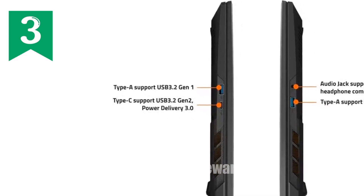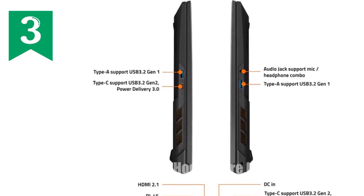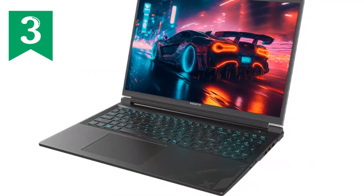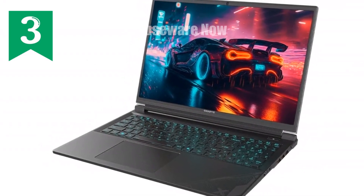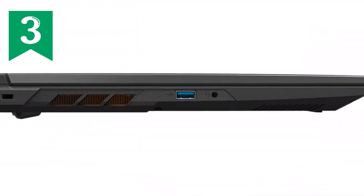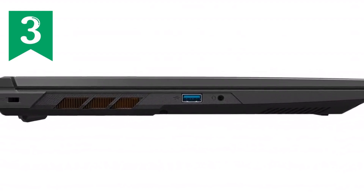If you're in the market for a gaming laptop that combines raw power with sleek design, then you need to check out the Gigabyte G6X 2024. This machine isn't just about performance — it's about redefining what you can expect from a gaming laptop. Let's dive into why this could be the ultimate addition to your gaming setup.